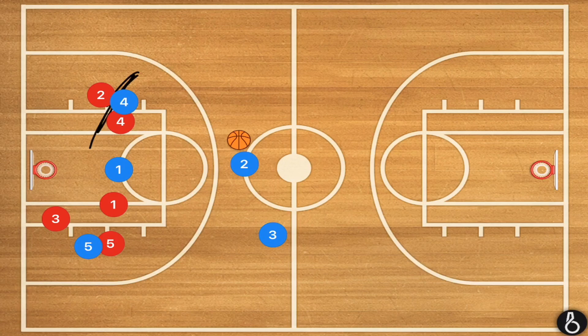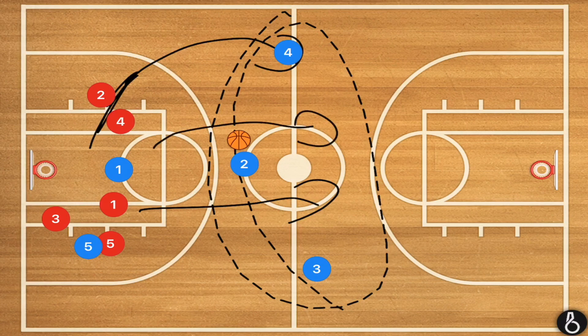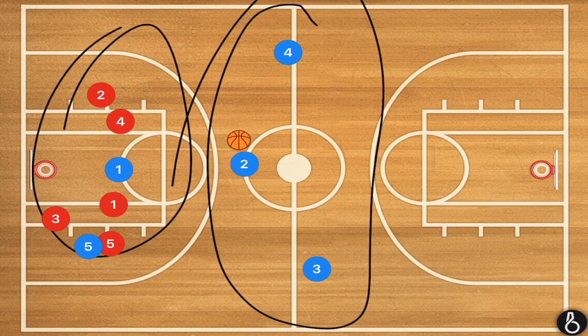After player four has set his screen, he's going to be running up the right side — that far side — and now we have three-on-zero. However, if the defense has a couple of quick players running back, we can still get three-on-two, three-on-one, two-on-one, or two-on-zero, whatever it may be. This play should create many opportunities.